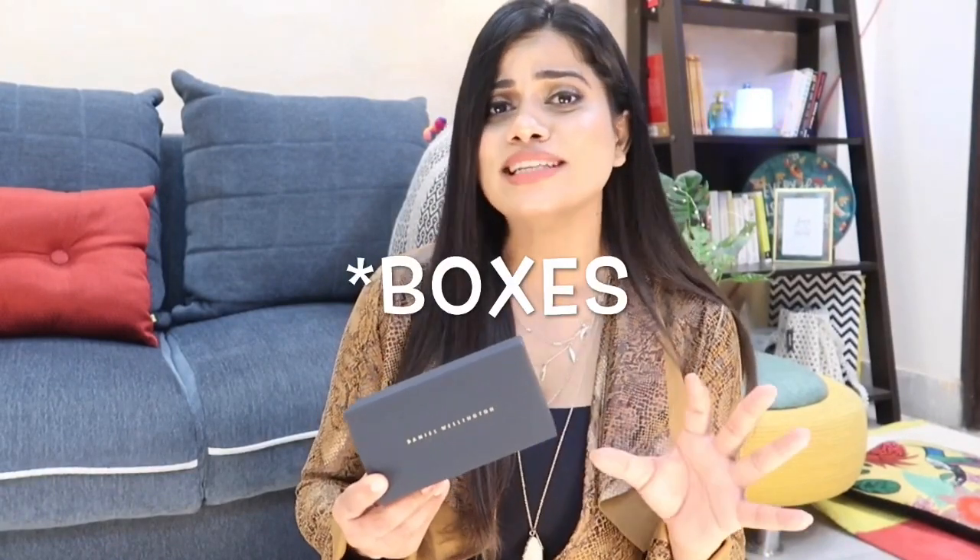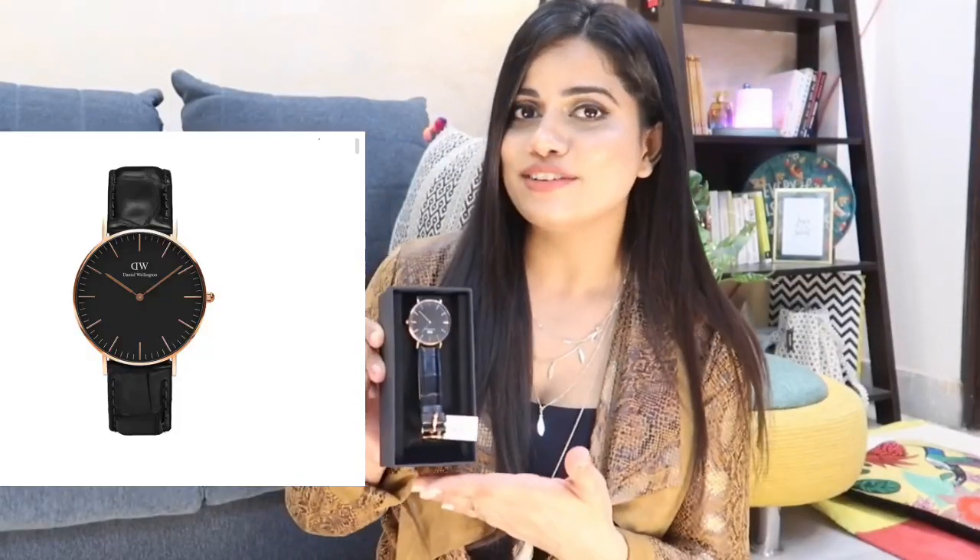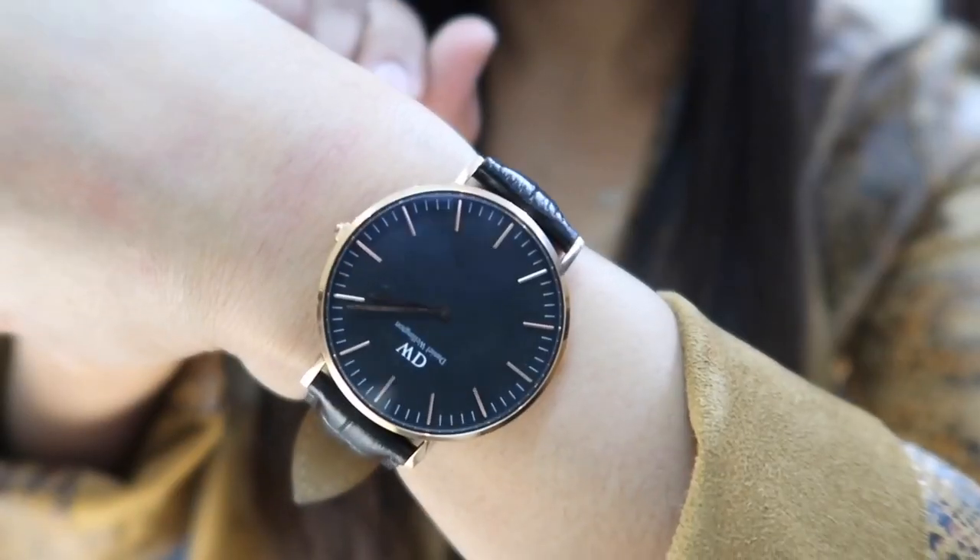First of all, the packaging of Daniel Wellington products is really good — they make a very thoughtful present. This is the box I received my new watch in. Here is this really beautiful Daniel Wellington watch from their Classic Reading collection — a beautiful watch with a leather strap and a black dial, with every other detailing in gold. It's a perfect combination of black and gold that goes with everything. It's a powerful watch whether you go to the office or wear dresses — minimal yet very stylish and elegant.